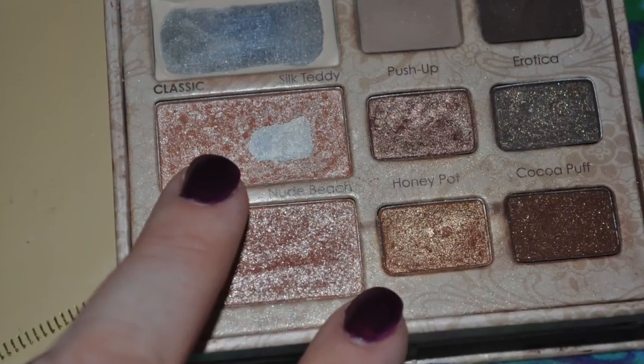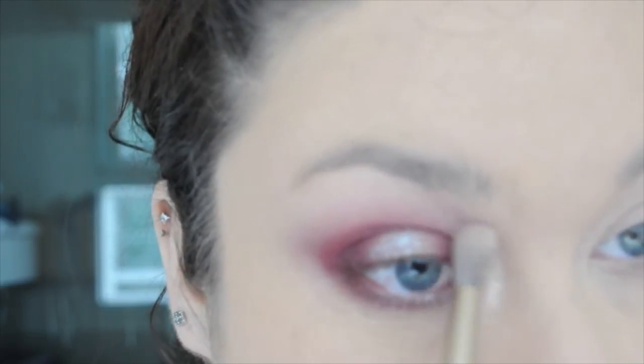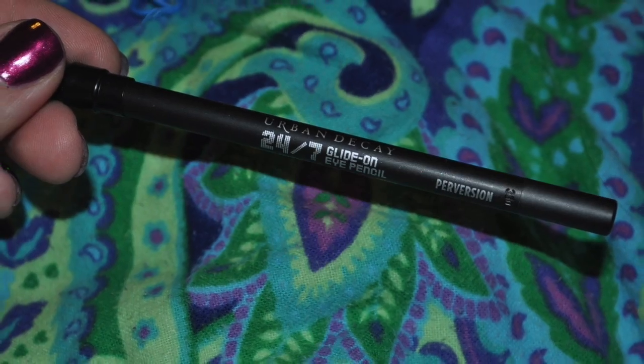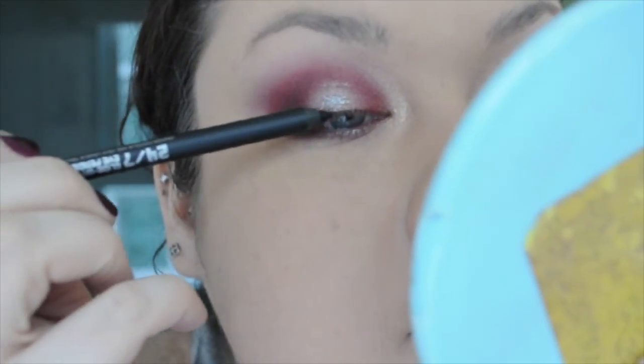Next up are Silk Teddy and Honey Pot again. I used both of these in the inside corner of my eye to add a little bit more glitter — because hey, I don't have enough already. I love doing this, I just wanted to put some sparkle there. I like sparkle. And again, my favorite eyeliner ever — I used an Urban Decay 24/7 liner in Perversion. It is the reason I went to Sephora the other day, and the main reason why I bought Solstice.